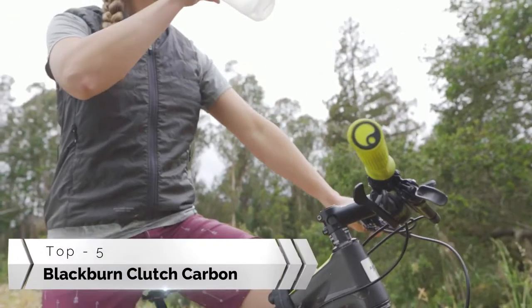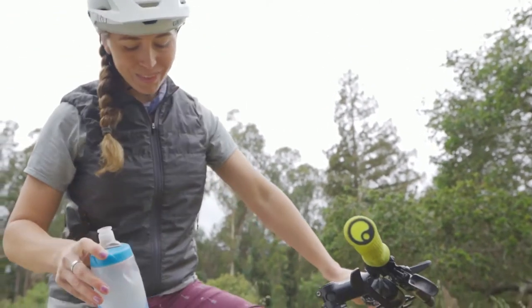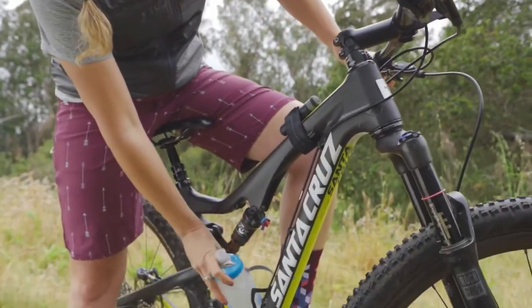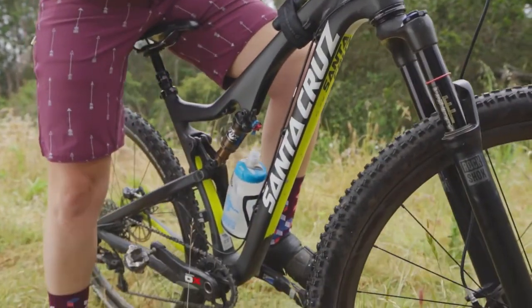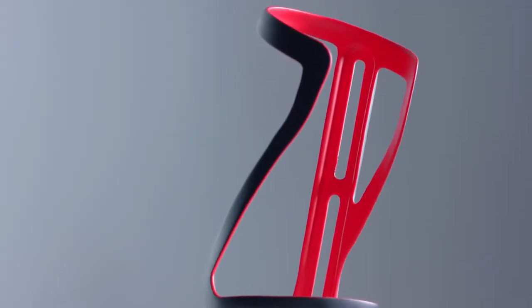Every year bicycle frame designs change. Full suspension linkages, swing arms, and rear shocks mean a standard cage will not work, and you'll need to access your hydration bottle from the side. Enter the Clutch water bottle cage.